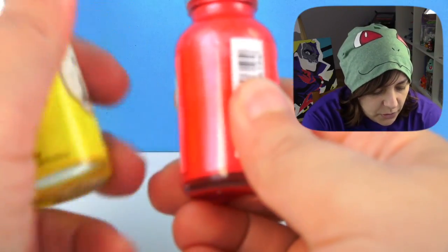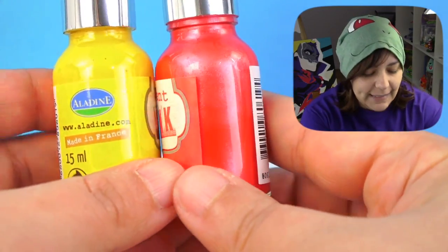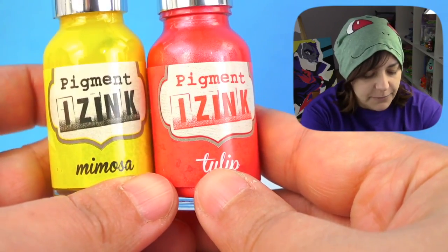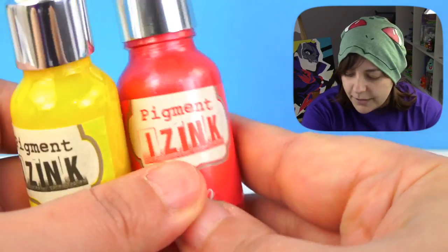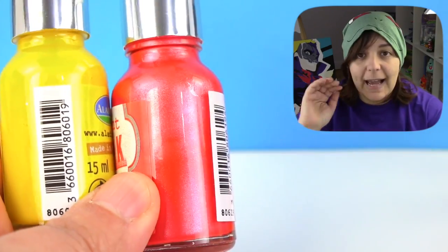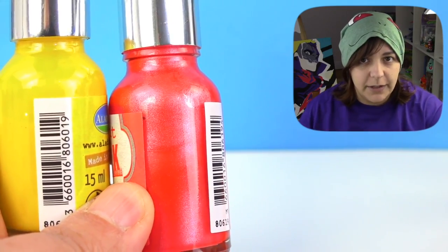One thing about the Crayola markers is that they are washable ink, so I don't know how they're going to behave with the alcohol. So we're going to go and use non-washable ink. I highly don't recommend you to get this brand — I bought maybe 10 of those a year ago and they are in the worst clunky, gelatin-y condition ever. Two of them survived. Again, half is going to be the ink and the other half we're going to be using the 99% rubbing alcohol.